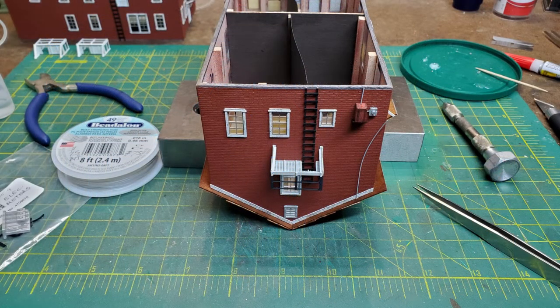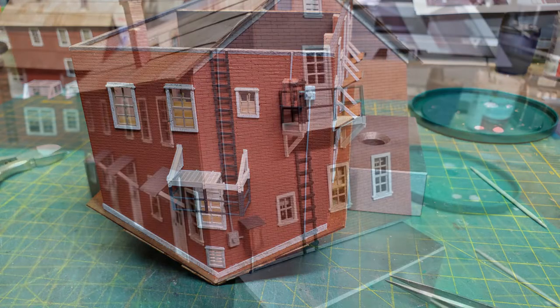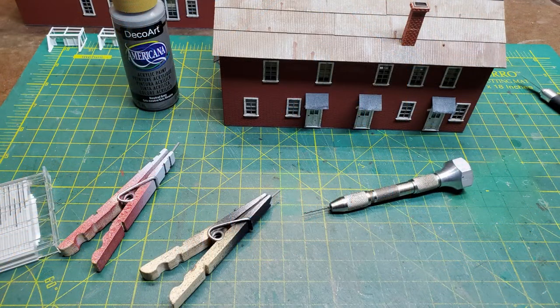Next up was to finish the electrical work. I put a small meter on the back and connected it with some wire to make it look like the picture did. Then I drilled a hole in some plastic tubing and put it on the roof for the plumbing vent.